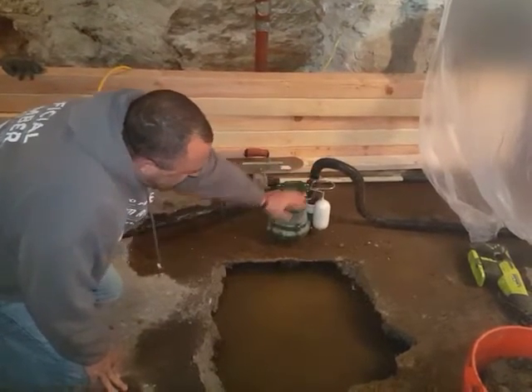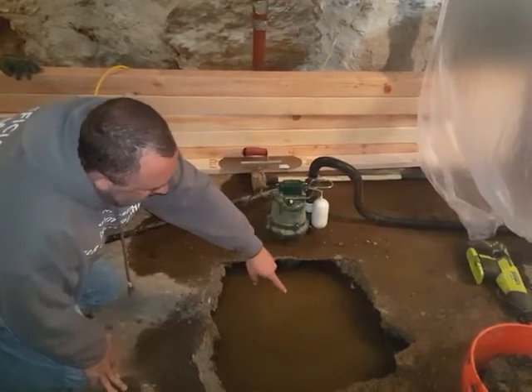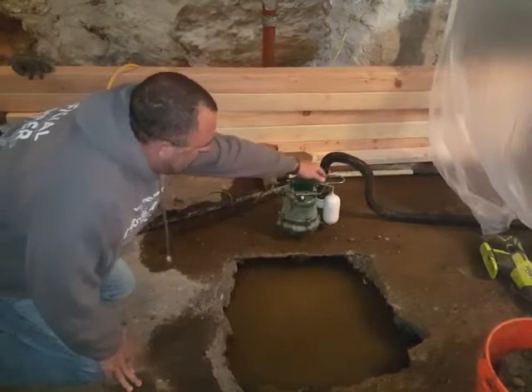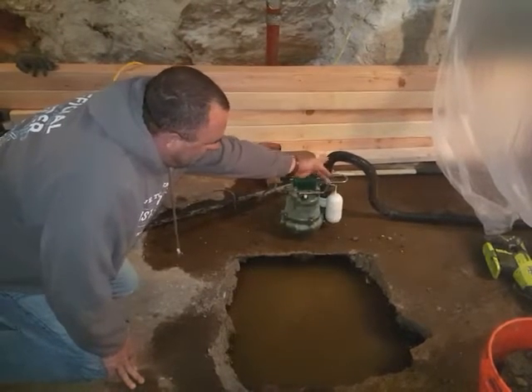The reason is that these are on float control switches. If you look at how high the water table is — if a sump is installed in here and set on stands two feet in the ground — you can imagine how often this is going to be going off. It's going to go off constantly.